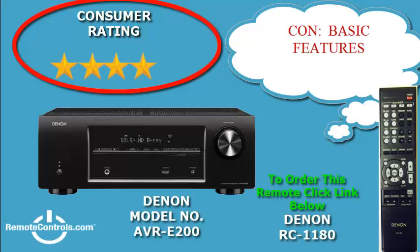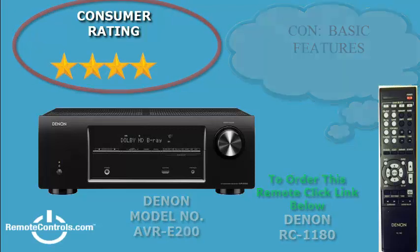The speaker connectors are fairly basic and there is a port for a subwoofer pre-out. All in all, it's a very nice basic receiver and holds up to Denon's reputation of producing great audio systems. Essentially, this model is one of the better buys you will find in its price range, presenting overall great value.